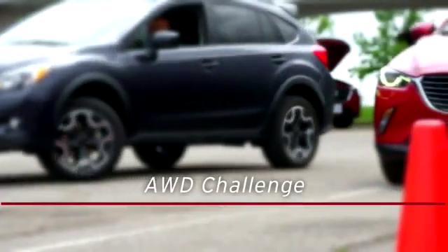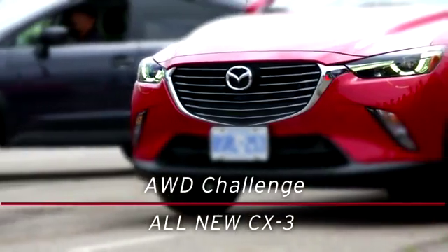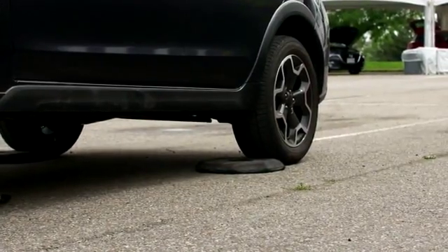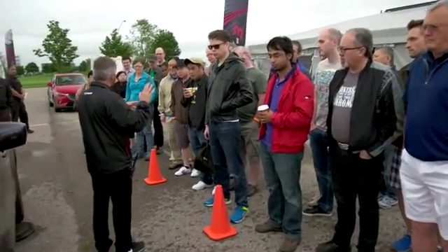We're going to do a demonstration comparing the Subaru Crosstrek all-wheel drive against the CX-3. The Subaru is mounted on two rollers with the front tires, so there's absolutely no traction on the front wheels. We have small bumps at the rear that create restriction to prevent the car from going forward.